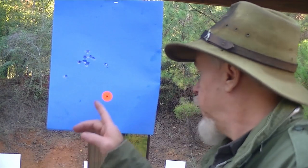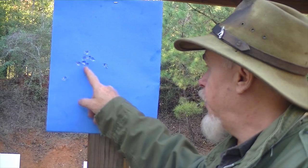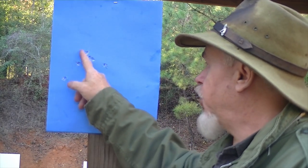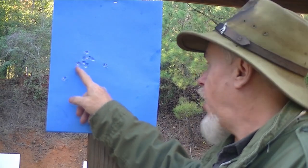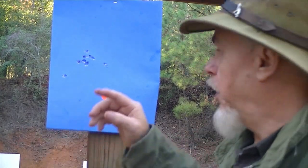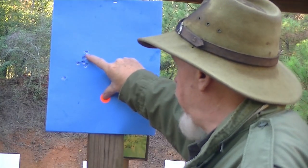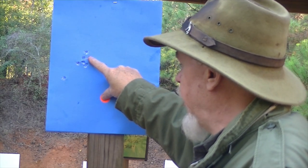Here's the group. I was aiming for the black dot in the center of the orange pasty and here is the group right here. I had two flyers, but the rest of the 10 shots went right there — eight shots in that cluster and two flyers. The two flyers could have been me or just a ball that wasn't perfectly round. But the fact that it groups there — I want to move it over and down. It's about four or five inches high and two inches left.